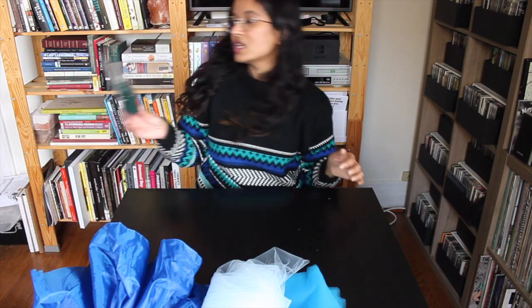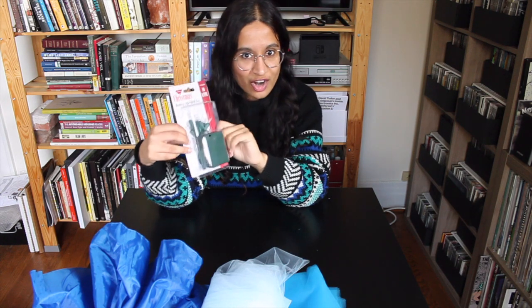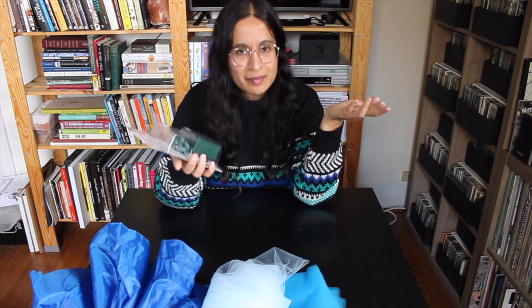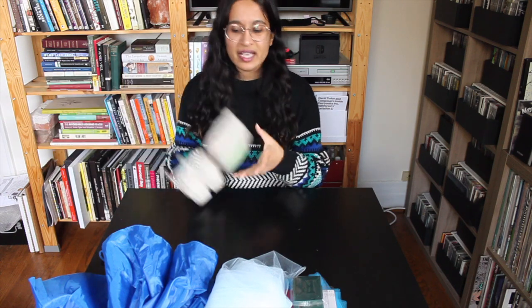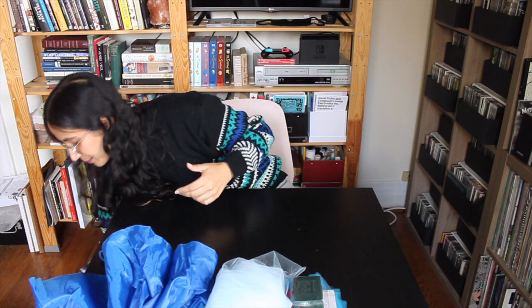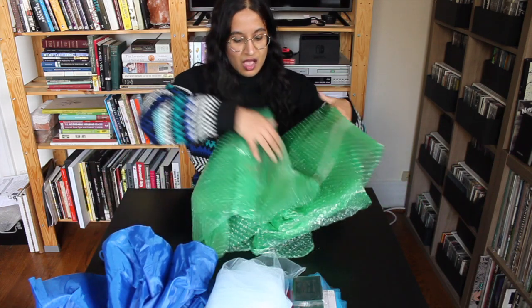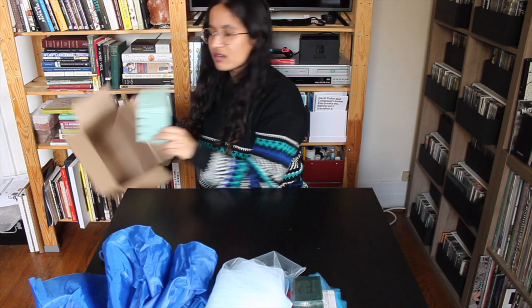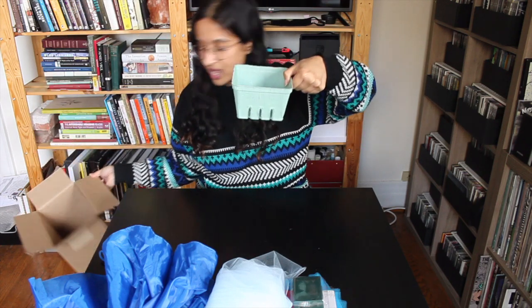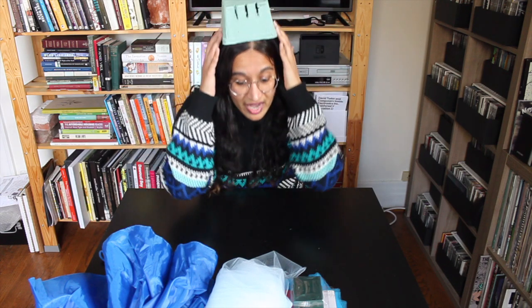I also got these Christmas lights — battery powered, which were surprisingly hard to find. And then I got some various recyclables. I saved this egg carton thinking maybe I can use it to help create some sort of shape. I've got some green bubble wrap in case I need padding for something. And then I have a little box and a berry container that seemed like it was the right size for my head.